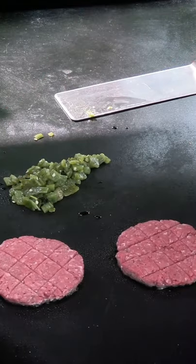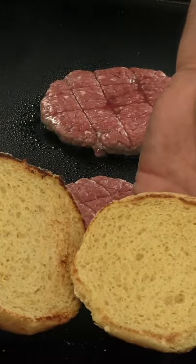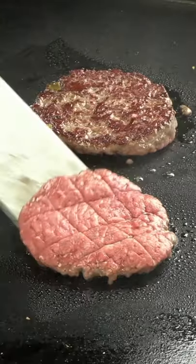The buns. This is what we're looking for, just a light toast. Nice sear.